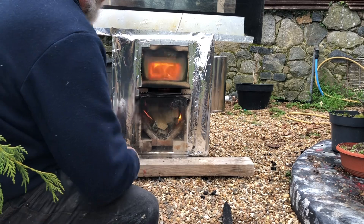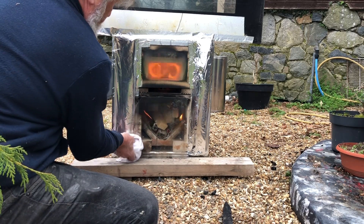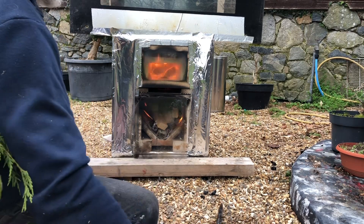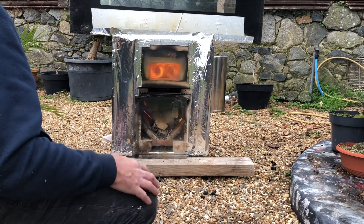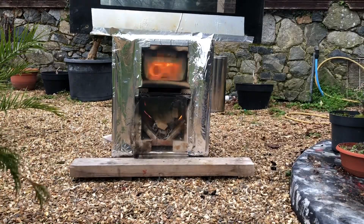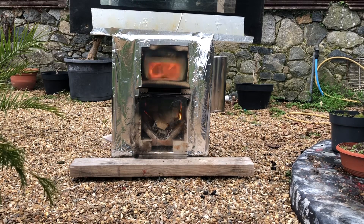You can see it's overfueling like mad, but if we get the door on... I've left it about 10mm or half an inch open at the bottom for secondary air. It's calmed down straight away - I think it just takes a couple of minutes to start working properly, but even now that looks under control.